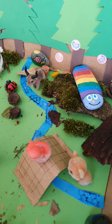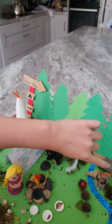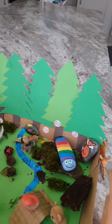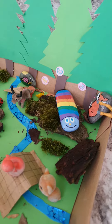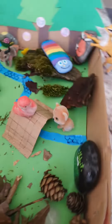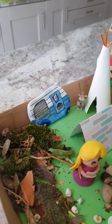My daddy made trees and we just painted the bottom. And my mommy made the campfire, and she said it's not good but it's good.